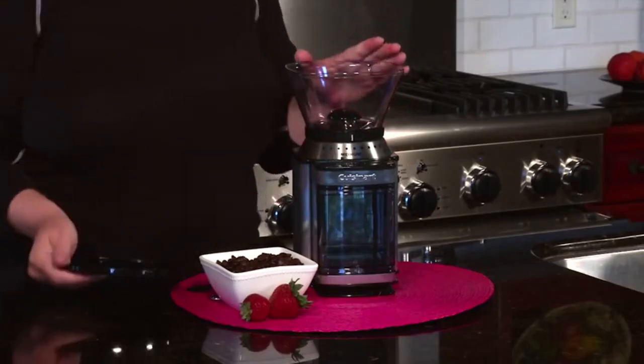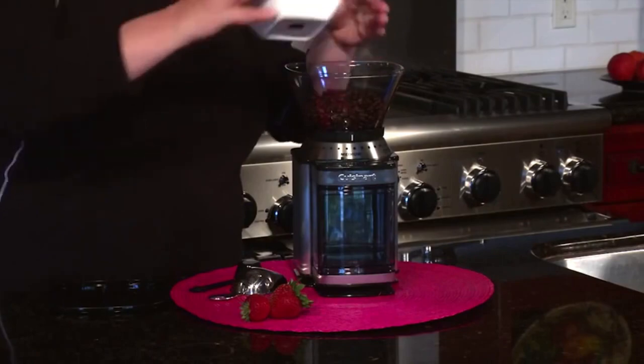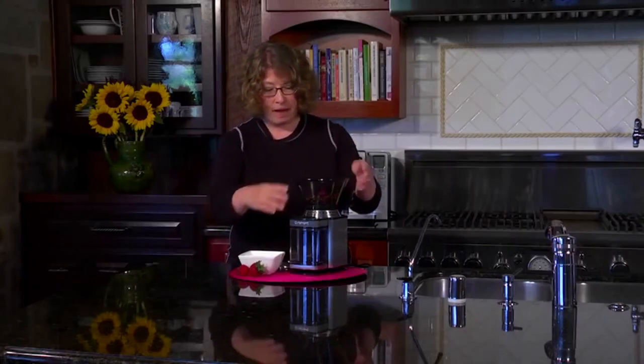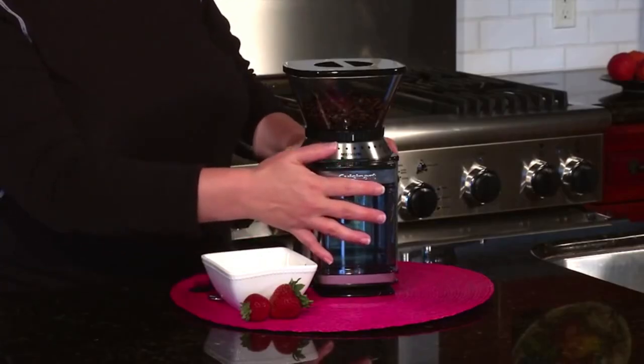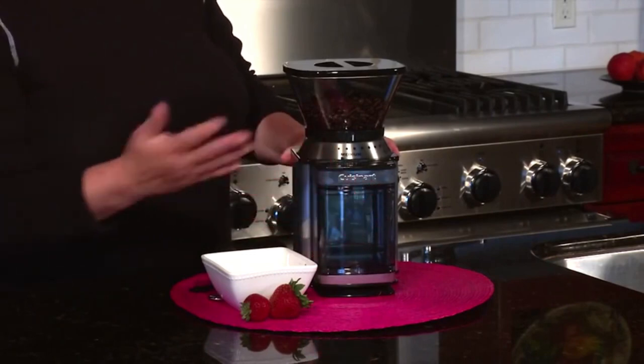The other thing that's nice is it's a half-pound hopper which is removable, and so is the lid. You just pour your beans right in and put the lid on. I should also mention this is the removable chamber that holds the ground beans — it holds up to enough coffee for 32 cups.